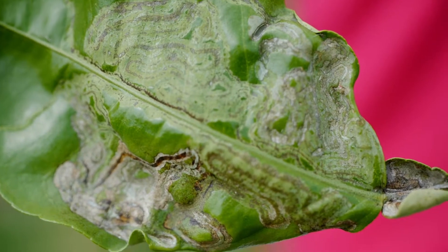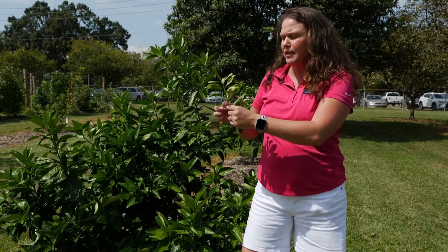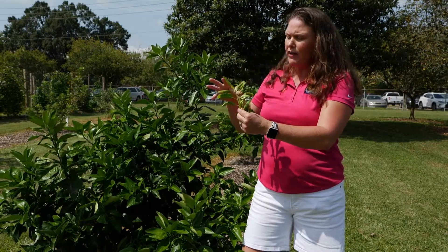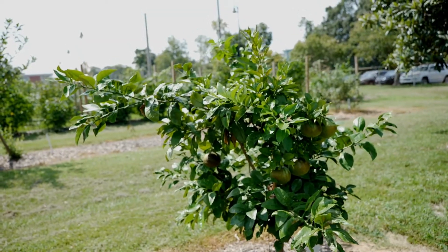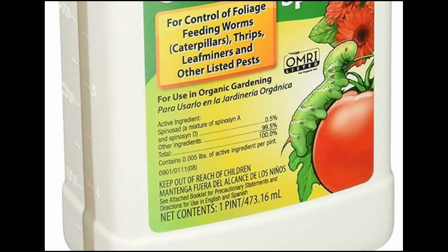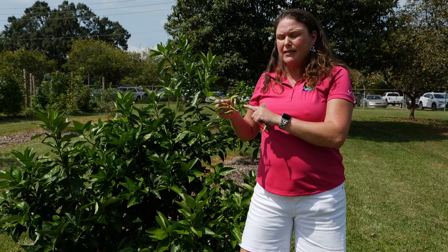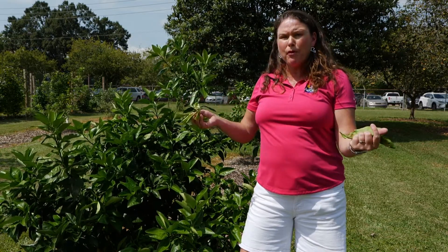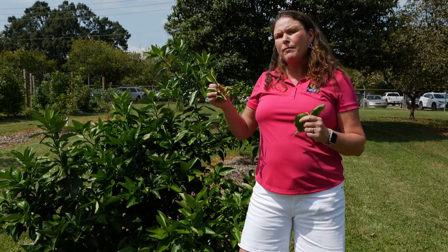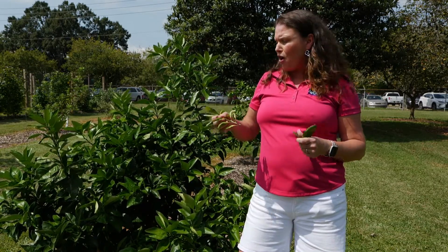First you want to catch it early on the new growth, this nice tender growth, where you start to see the symptoms. You want to spray when the larva is not actually inside of the leaf. You can use spinosad, which is an organic that is formulated specifically for citrus. You want to have a couple of applications, and you want to make sure that your last application is seven days prior to harvest.